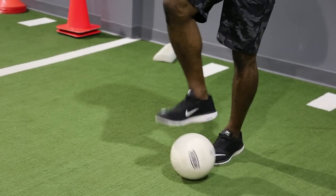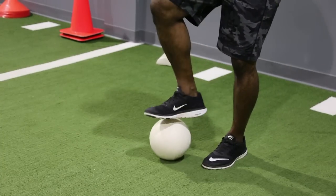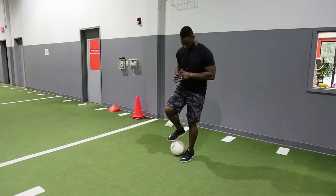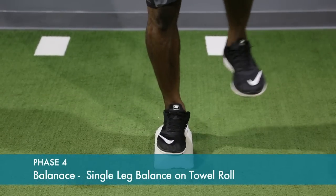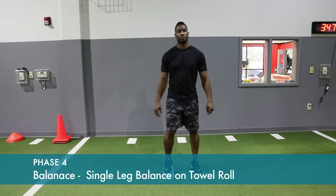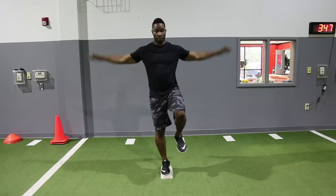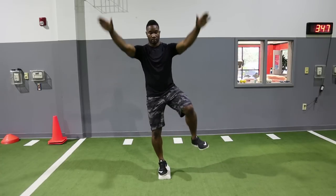For soccer players, start dribbling the ball or even making passes to a partner, on the operative then the non-operative leg — again improves balance and position sense. Standing on a towel or a soft, uneven surface increases the difficulty of balancing. Start with the operative then non-operative leg. Start with your eyes open and progress to eyes closed. You can also windmill the arms forward and backward while maintaining your balance.